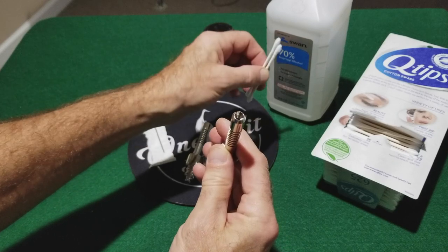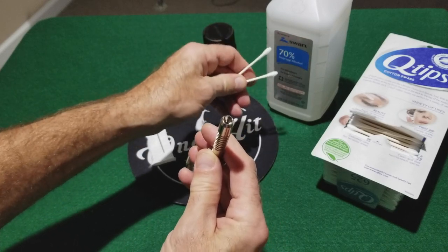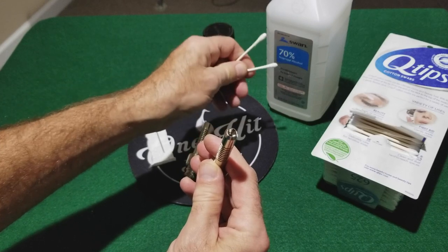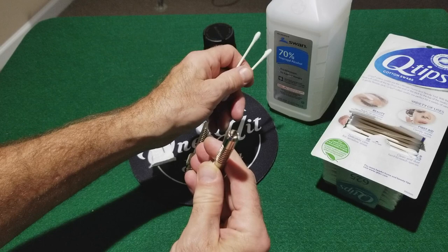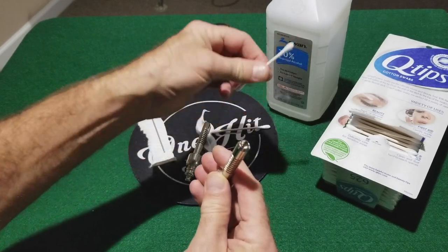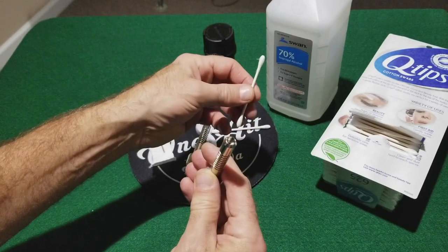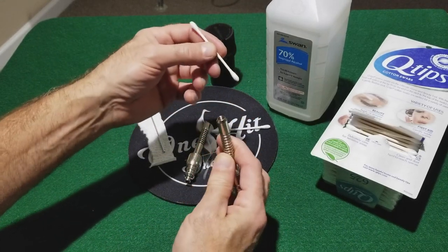I use rubbing alcohol. This is 70%, which is diluted. You can get 91% at the pharmacy and that will really speed up cleaning. With the 70%, you'll use more Q-tips or paper towels, but it still gets the job done.